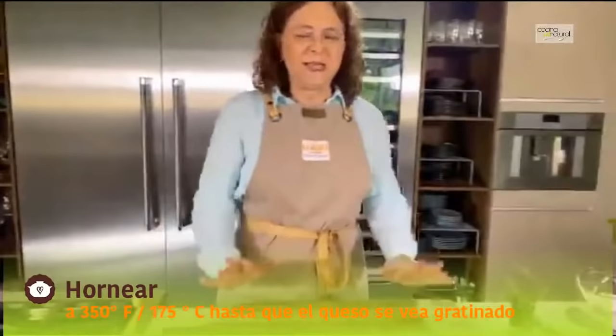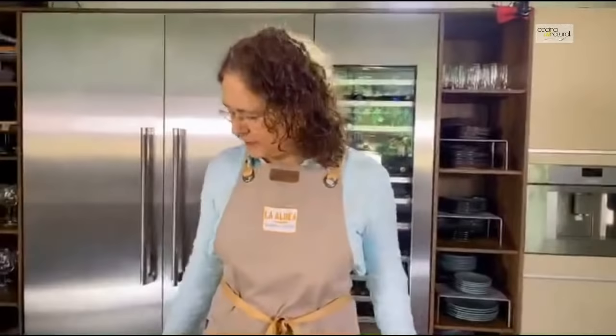Eso es todo lo que teníamos que hacer para preparar esta receta, pero quisiera ver si hay alguna otra pregunta o comentario, Celia. Siempre nos enriquecen todos sus comentarios, sus dudas, sus aportaciones, qué hagan ustedes, qué le pondrían. Todo eso nos enriquece a todos los que estamos viendo y participando en este video.